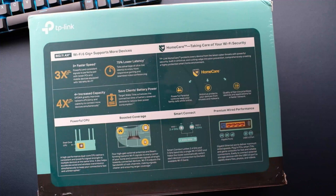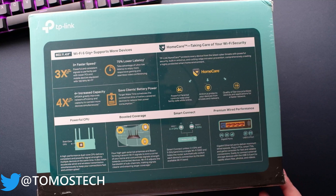On the rear of the box you can see it's three times faster — this is the Wi-Fi standard, not the router itself — 75% lower latency, saves battery power, increased capacity, powerful CPU which is the router itself, boosted coverage. Smart connect combines 2.4 and 5GHz as a single Wi-Fi SSID and helps to switch between each device connection for the best available Wi-Fi band. That's a good thing and a bad thing, because if you've got devices that can only work on 2.4GHz — I've got some smartphones that do that — it may be a problem, but I'll see if you can sort that out in the settings.